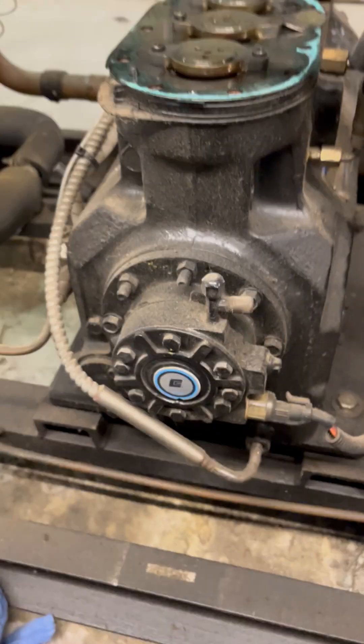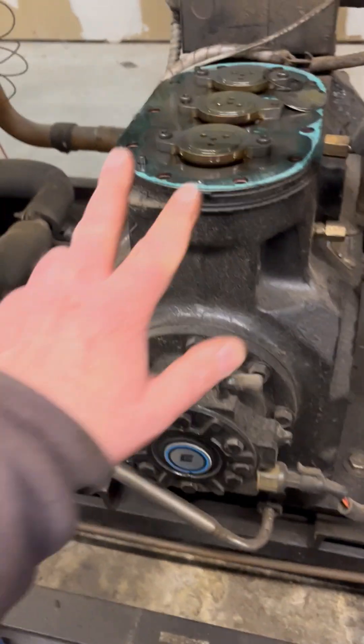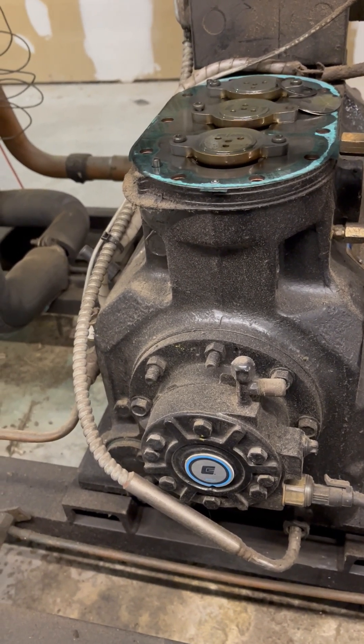So I guess I'll try to see if I can get a new valve plate. Actually, I'm going to pull this off and see how the pistons look underneath. If the pistons are all beat up, then it's going to be getting a new compressor.